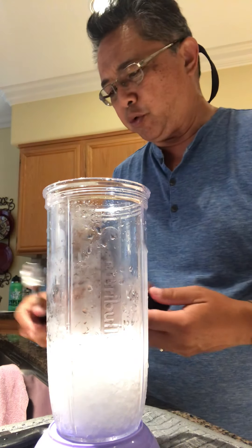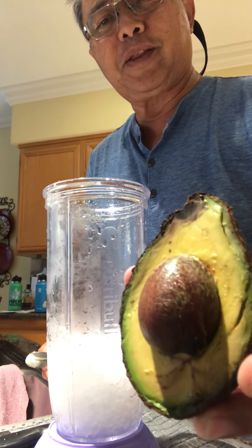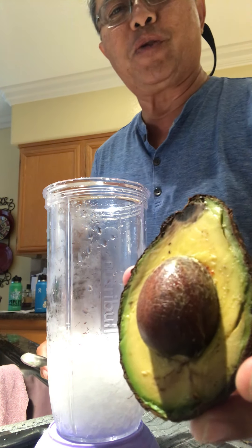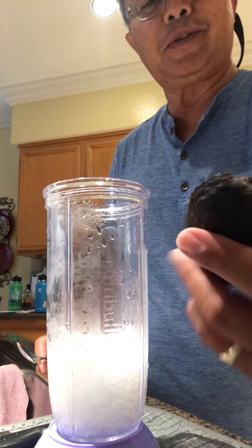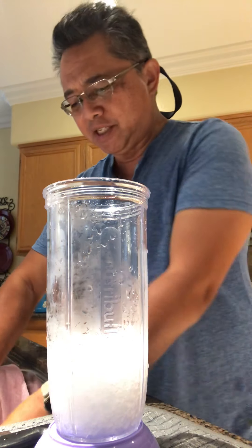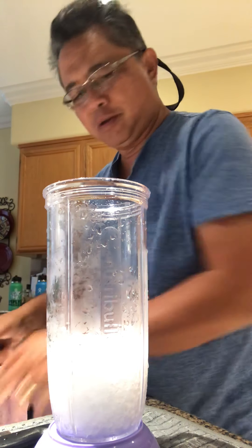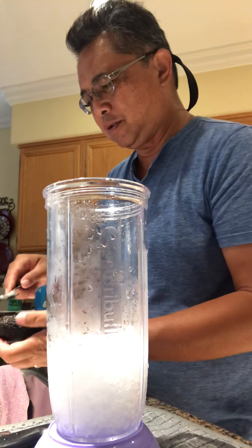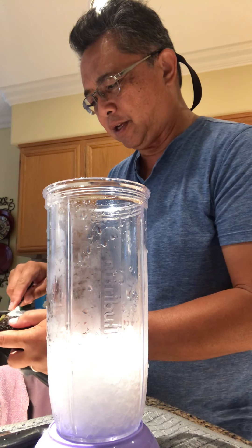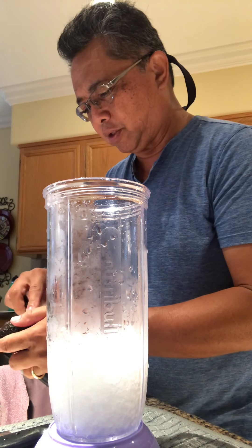Alright, gonna make an avocado smoothie. We're using avocado that's aging, so I'm gonna take out the parts that are already starting to rot. I put some ice in here, we're gonna put some low-fat milk and some organic raw honey, and that's it — pretty easy. Take out the seed.